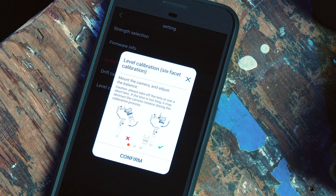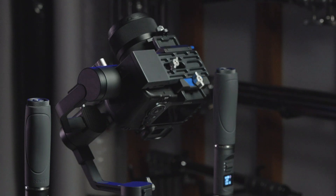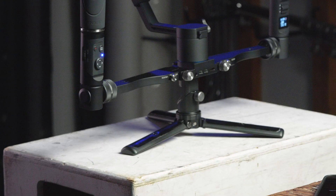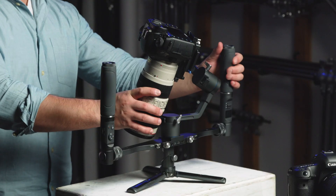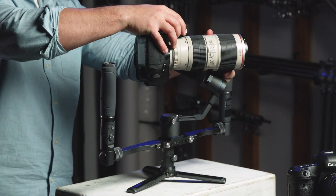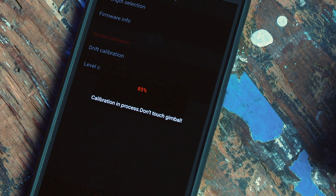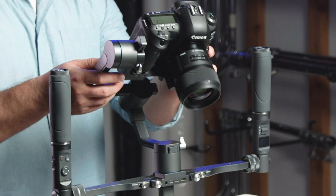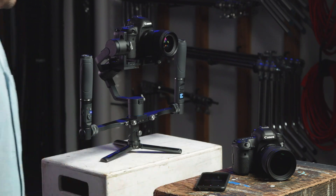Now let's proceed with the level calibration. This process will go through six facets of your 3XD Pro's rotations. Your 3XD Pro needs to be in a standing position on a flat surface. Please note, if you're using a longer lens, it may obstruct the camera rotation during calibration. Once completed, you will get a notification if it was successful. If you are unsuccessful, double check your balance, or if there are any obstructions, and try again.